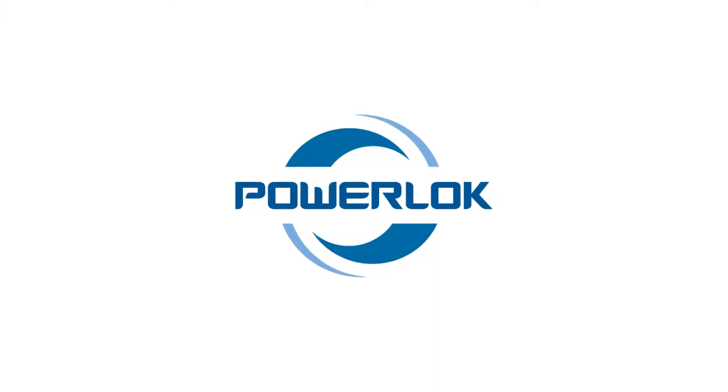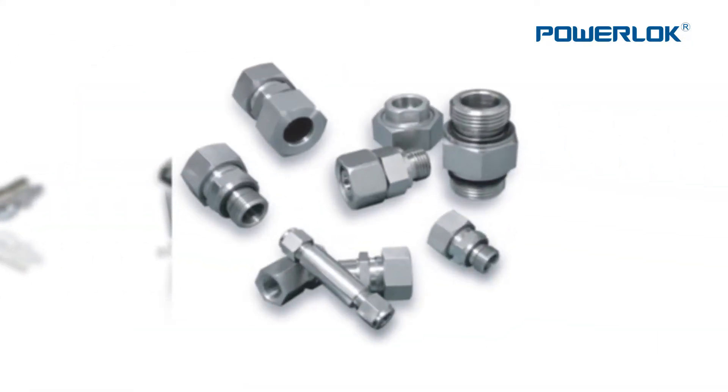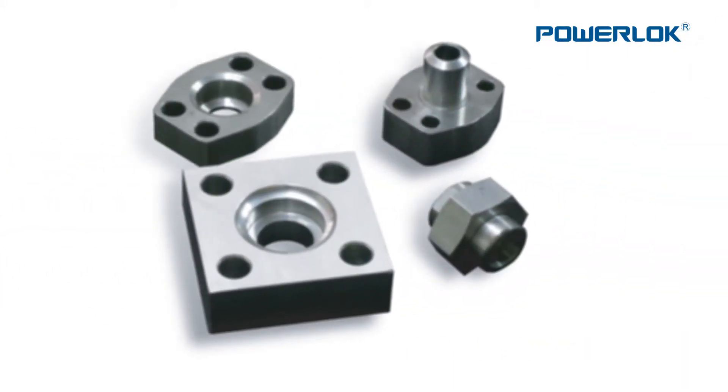PowerLock is creating a new history of tube fittings and valves with sophisticated technology, from basic design and manufacturing to silver plating and heat treatment, as well as electrical polishing in-house systems.